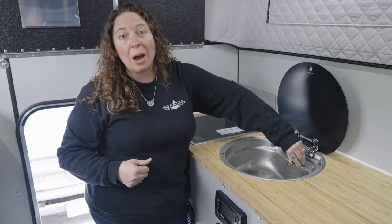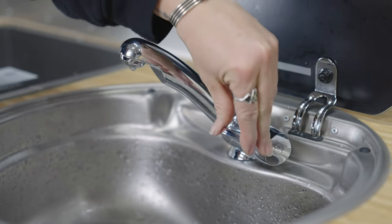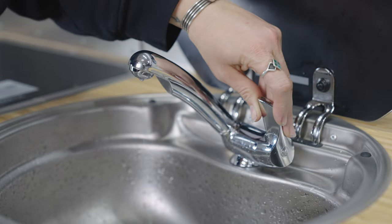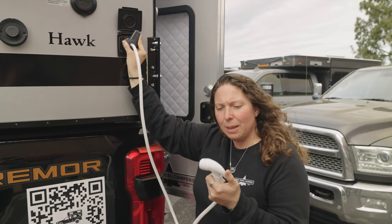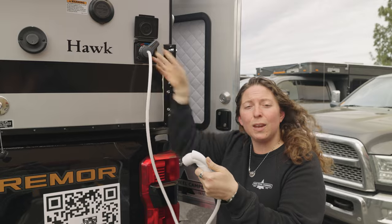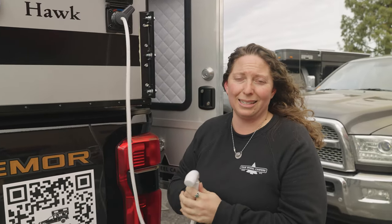We'll do that with the shower as well — finishing up making sure the outside shower line is empty by running it hot and then cold. And if you have an inside shower, you're also going to want to do that inside as well.